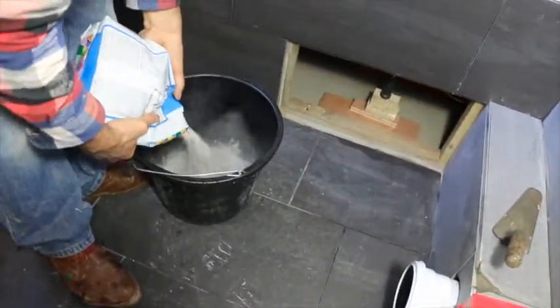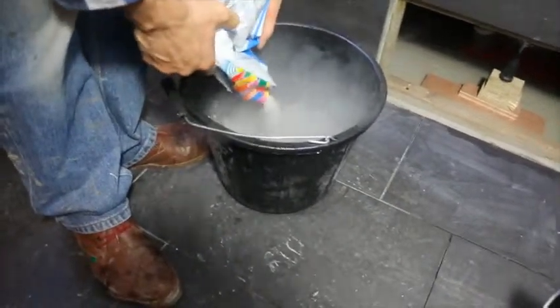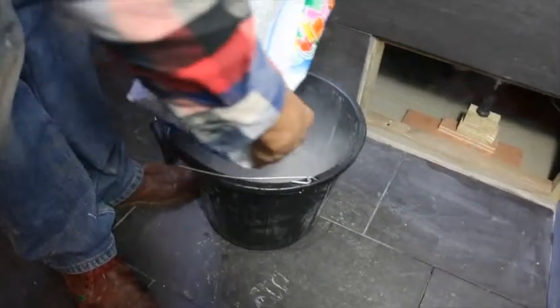Now to the grouting. We'll mix the grout — a tiny bit of water in the bottom of the bucket. You do not want to mix the whole bag all at once; you want to mix about a third.